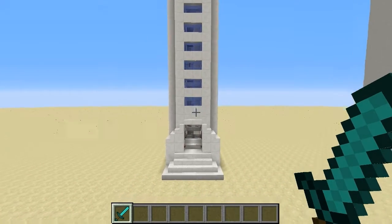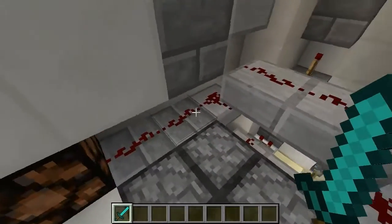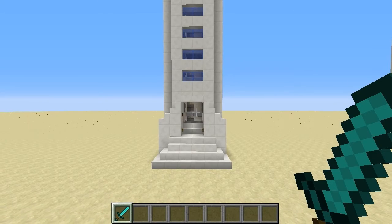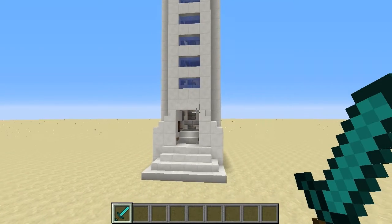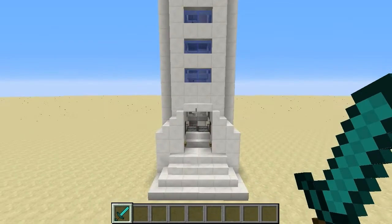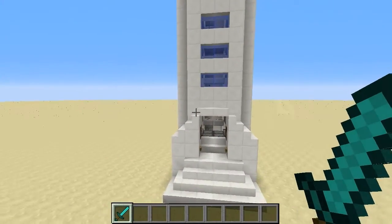G'day guys, Mawzi here. Welcome to the tutorial for my 4x6 dirty elevator. It's called dirty because you can see the wiring on the inside. It's only 4x6 so it's very small. I actually intended to do this and another one in the same video but it turned out it was going to be too long, so I separated them into two videos. Don't forget to check the other video out as well. Alright, let's get started.